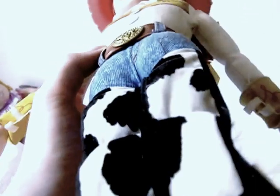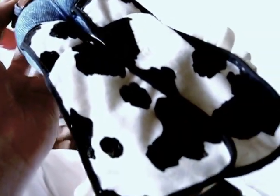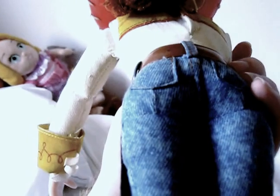Her jeans are really dirty. The cow chaps might be a bit dirty too — it's quite a dirty doll. It's quite old. She's got a belt and her cow chaps.